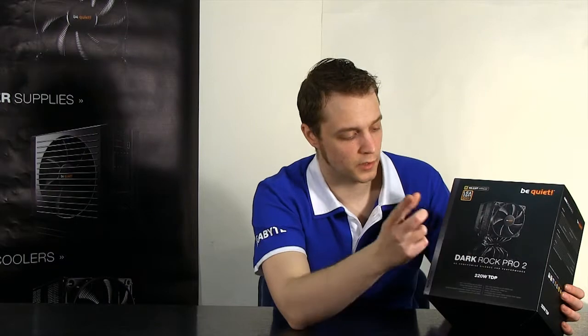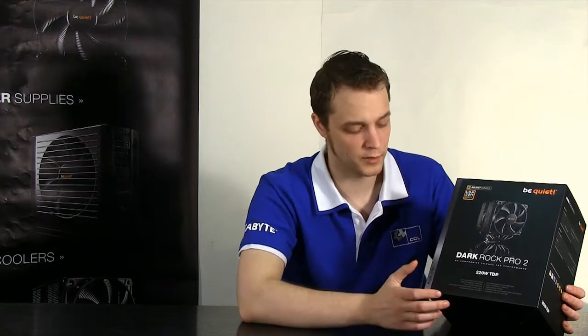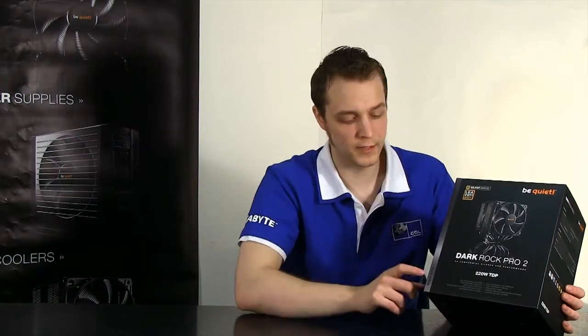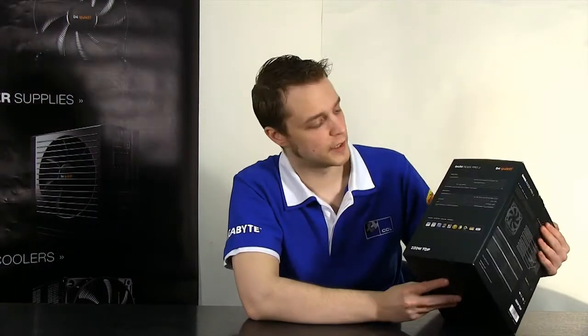Let me give you a look around the packaging to see what's going on here. There's a massive picture of the product and the logo on the front - Be Quiet, no compromise on silence or performance. It tells us it fits LGA 2011; there's a sticker on this, so I'm guessing originally it wasn't, but they brought out a bracket which comes with it. It tells us it has Silent Wings, their fluid bearing fan. On the side strip it tells us it's high-end - they have essential, premium, and high-end - so this is a top of the range product from Be Quiet.